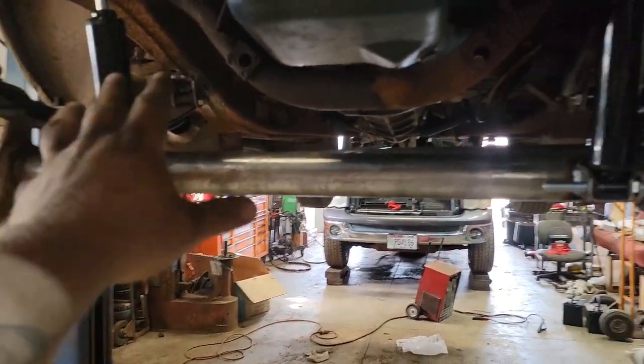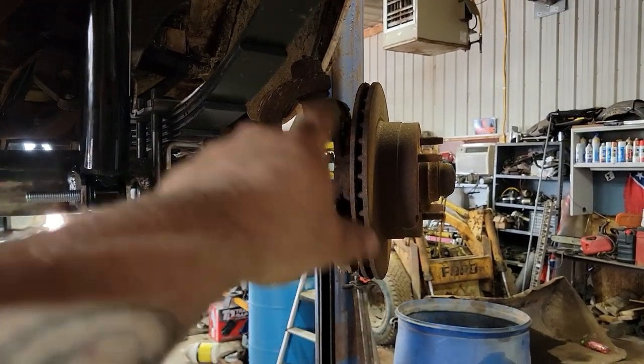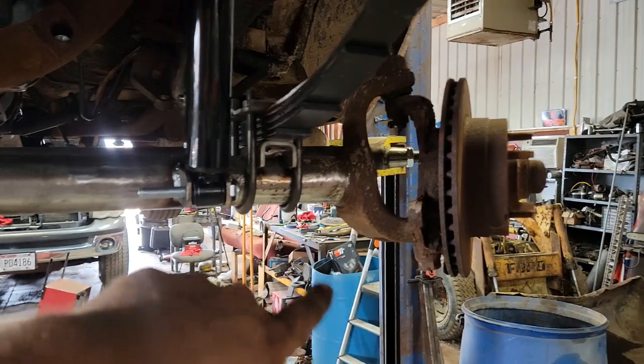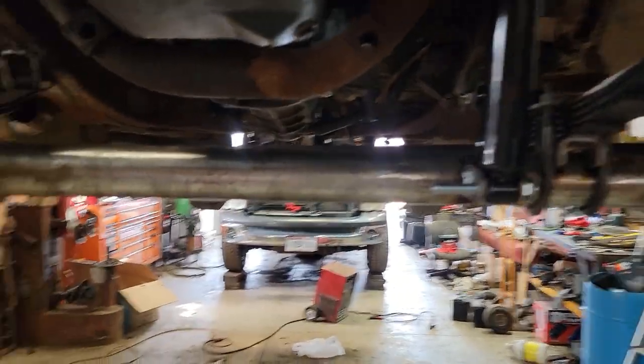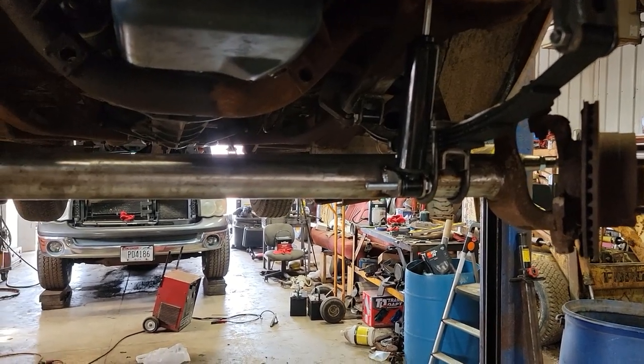Now we're going to disassemble the whole thing, press the ball joints out, take the hubs off the spindles, take it all apart, sandblast it, and then off to powder coat it goes. I'll probably see you guys when it's back from the powder coat.